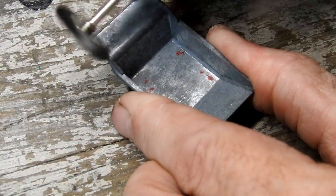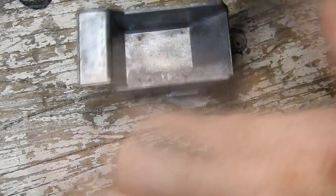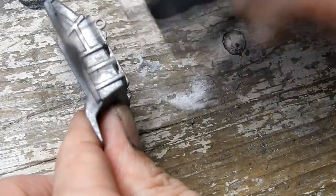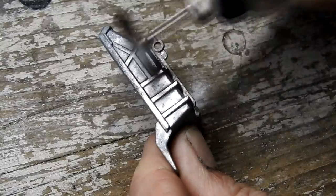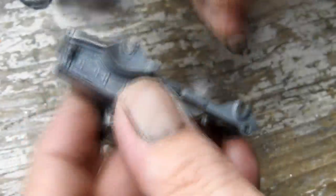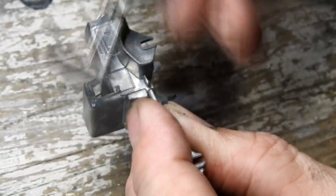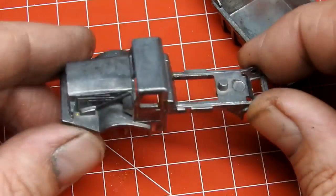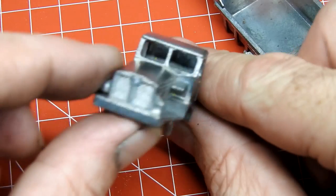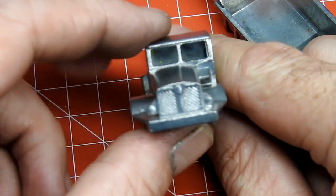With the paint removed, I clean up the castings and remove the oxidation with a wire brush on my rotary tool. Taking a quick look at the castings, you can see that they are quite nice, detailed, and clean — probably as nice as any Matchbox things I have seen from the same period.